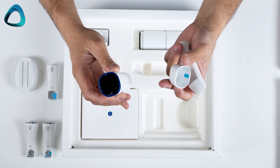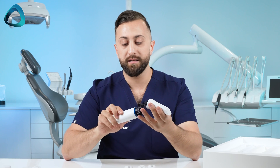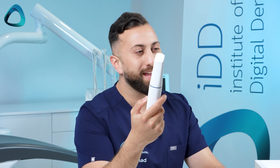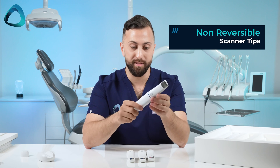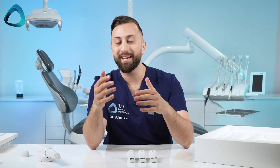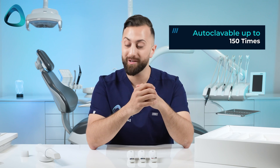The scanner tips go on pretty standard — there's a protective cap that comes off, and it certainly looks different to the i700 connection. The scanner tips just click on like that and are not heavy, so they add minimal weight. One interesting note is that these are non-reversible scanner tips — they only fit in one way, just clicking in and out. The company confirmed durability has improved, and these scanner tips can be autoclaved up to 150 times, which is quite a lot.